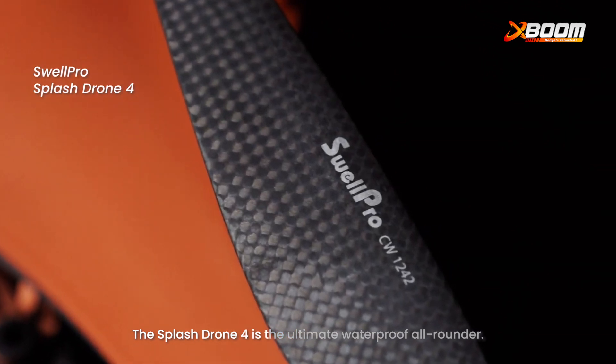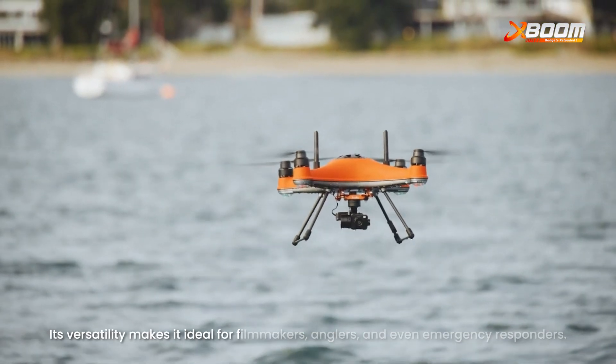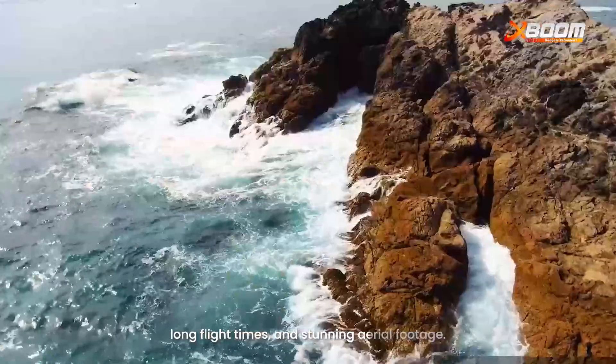The Splash Drone 4 is the ultimate waterproof all-rounder. Its versatility makes it ideal for filmmakers, anglers and even emergency responders. Experience unmatched stability, long flight times and stunning aerial footage.